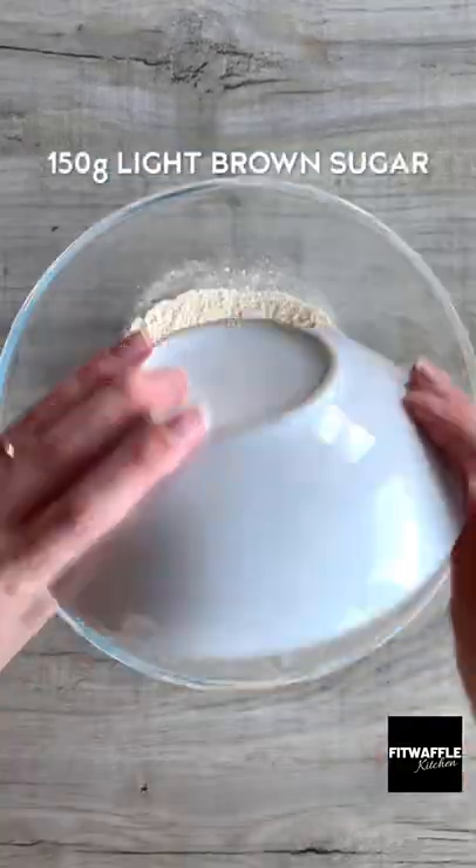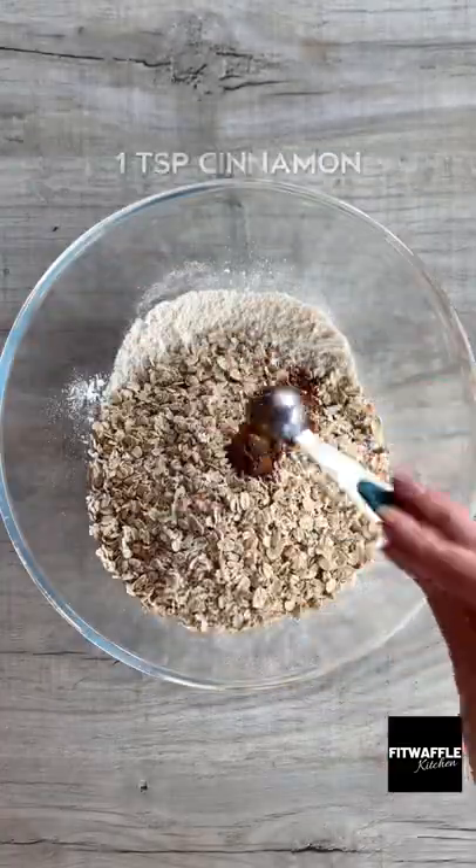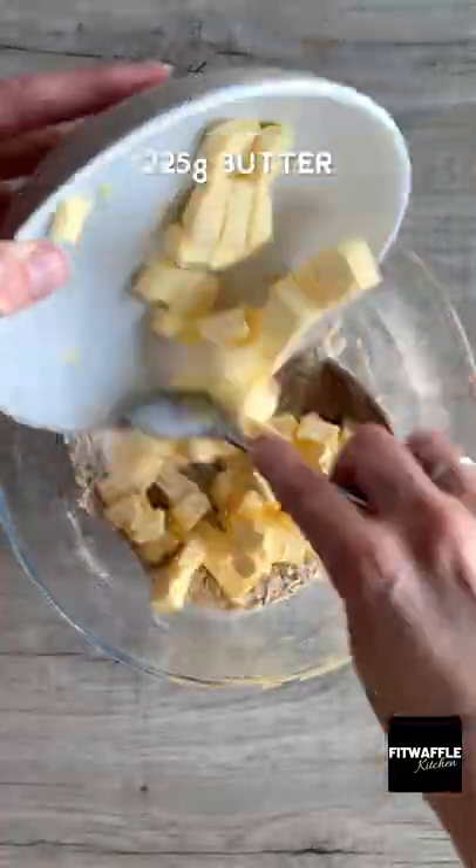First up, you need plain flour, light brown sugar, rolled oats and cinnamon. Mix these all together. Then add cold butter and mix together with your hands.